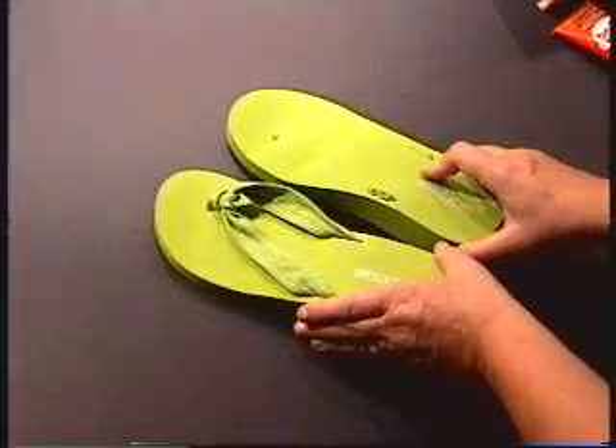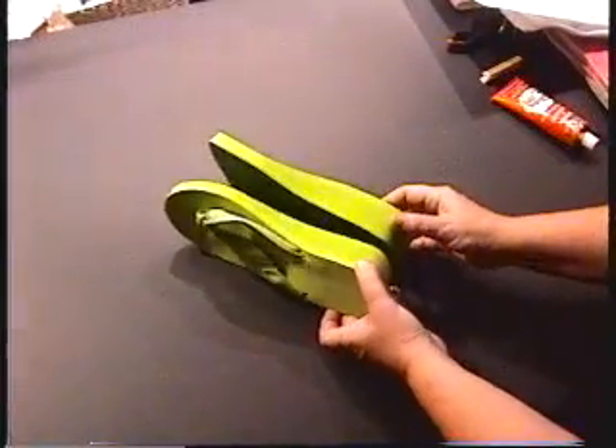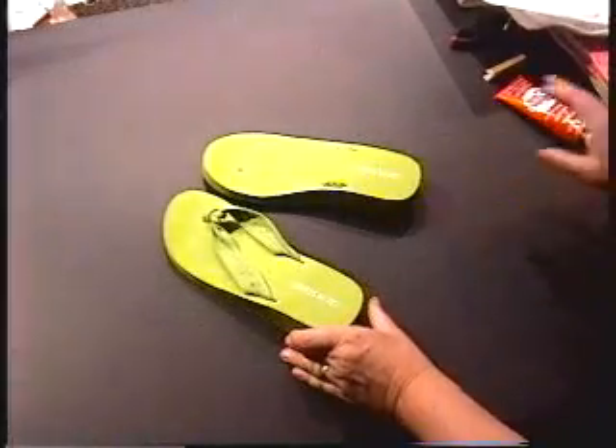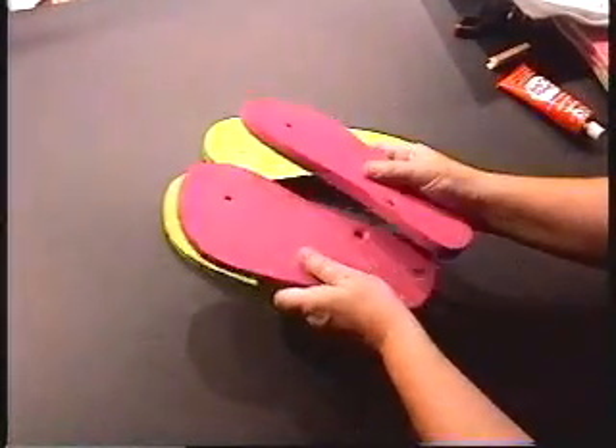To make these flip flops, you'll need a pair of flip flops that you buy at the store. You can either use the wedge type flip flops or you can use the flat flip flops, which are more common.